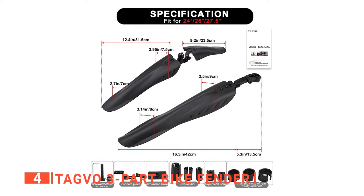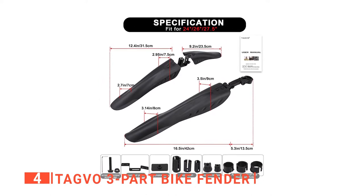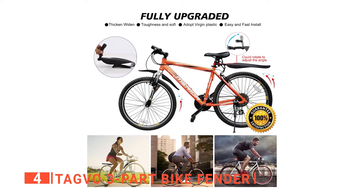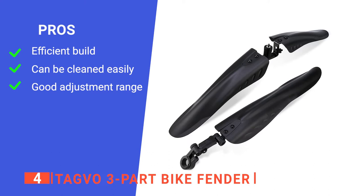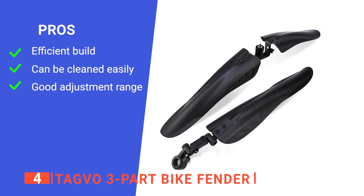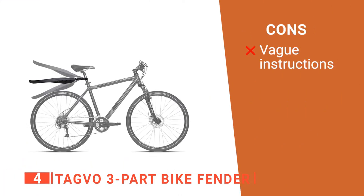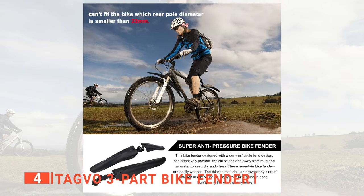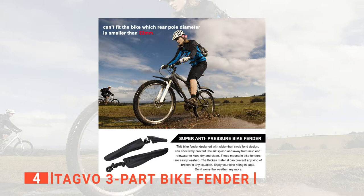Additionally, the angle can also be adjusted as you need it to. Meanwhile, the thick reinforced connection points are not easy to break, so they should last a while. Lastly, I found these mountain bike fenders easy to clean by chucking a bucket of water over them or hosing it down, and you just need a little allen wrench to install or remove them entirely. Its pros are: it has an effective half-circle design, it's easy to maintain, and its angle can be quickly adjusted. However, if you've not fitted mudguards before, you may find the instruction manual confusing. The TAGVO 3-Part Bike Fender is a practical product ideal for those who want to cycle off-road all year round.